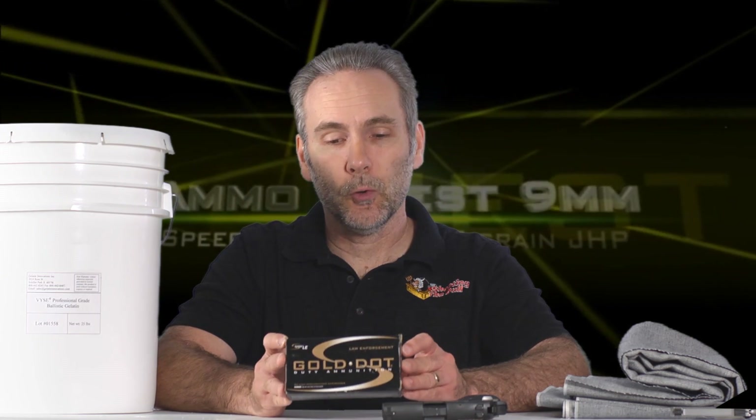I have hope here because we've got this 147 grain heavy bullet. In general I prefer heavy bullets over lighter bullets — I like having more momentum. But from the 3-inch barrel it's been a little challenging to find 147 grain bullets that can deliver enough velocity to perform well. So we're going to find out how these Gold Dots do when we put them through standardized testing.